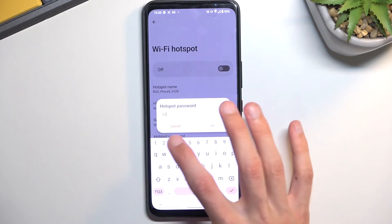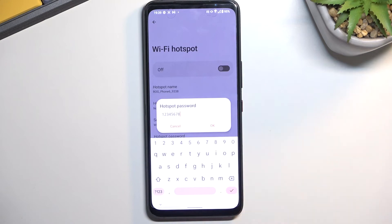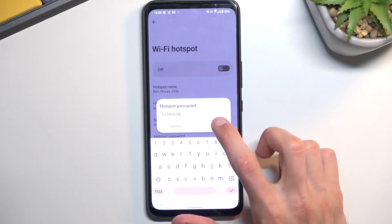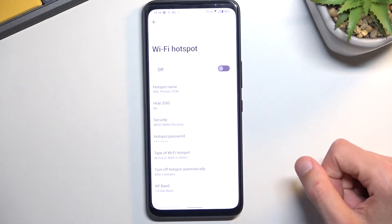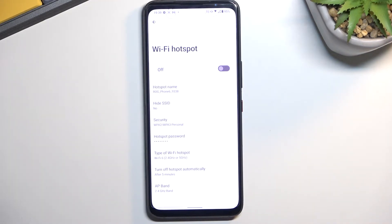It can be letters, numbers — it doesn't really matter. I'm going to make it just letters, fairly simple, and then click OK, and that's basically saved already. There are a couple of additional things here, but if you're not sure what they do, I would probably recommend keeping them as they are set by default. This will ensure that you can always use your hotspot whenever you need it, without any kind of hassle or problems.